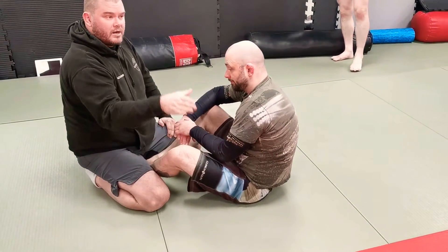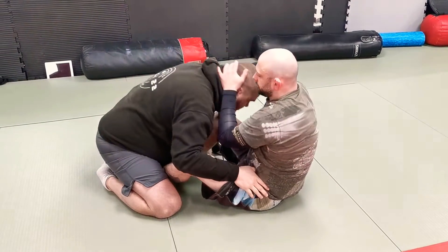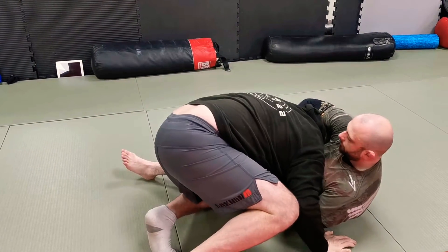So I go into the second battle, which is the battle for the leg, for this knee. My hand is posting on the hip, slides down, and I make a C-grip onto this knee as I lift my hips into the air. So he throws it — bam. Straight away, bring my hand through, come over, and walk.